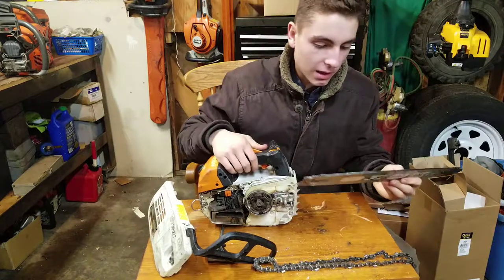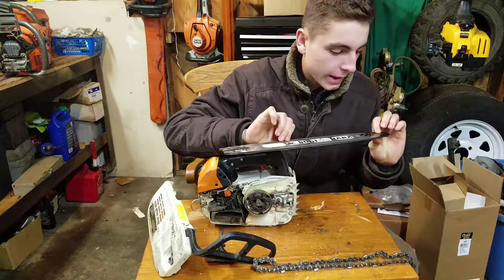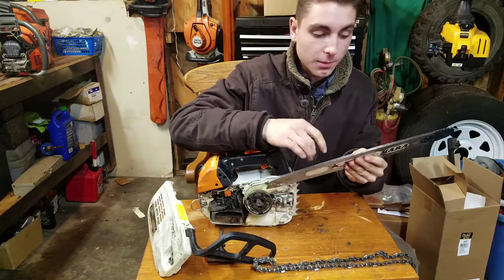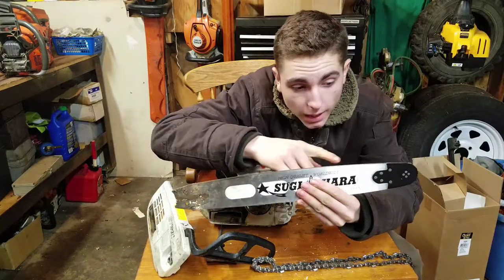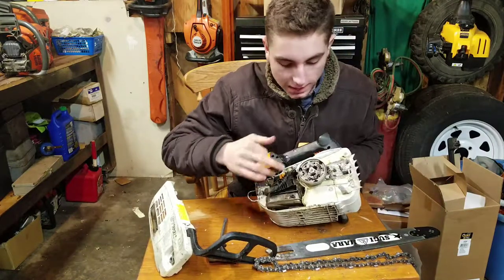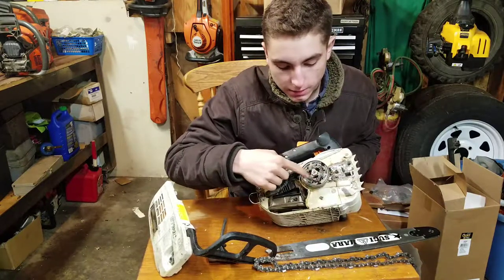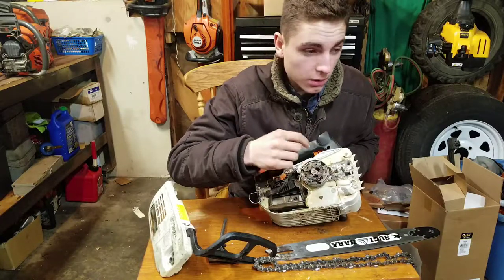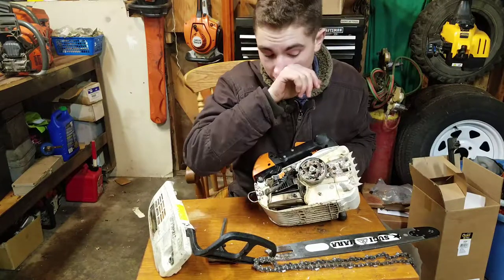I put a Sugihara bar on this because they've had really good reviews — I ordered one from Tree Stuff. It's a 16-inch, really light, and the bar rails are very hard. I haven't had to file it at all and it's not peeling over. As I was saying, it has an outboard clutch, and Stihl conveniently puts a nut here so you can use an air impact gun to take it off fast, service the bearing, clean out the clutch, and do all your maintenance.